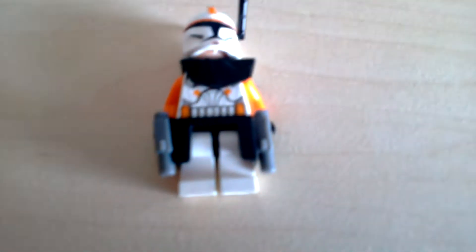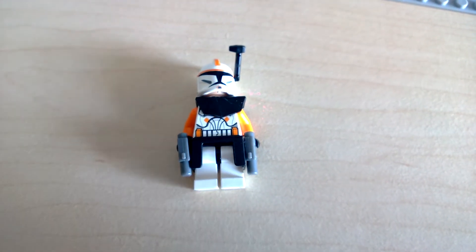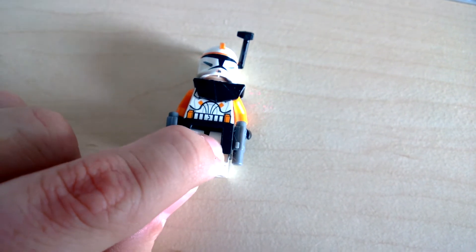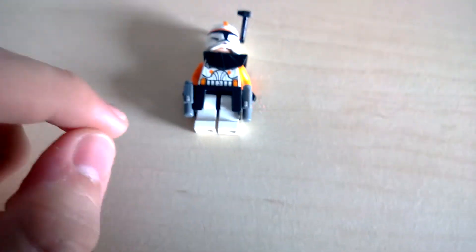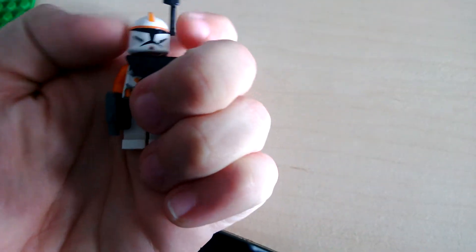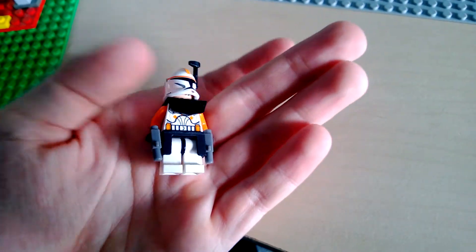The first one is a quite unique minifigure, at least when he first came out — Commander Cody. I apologize, his skirt and his holster should have been all gray, like his pistols and his antenna. But he's got these little orange markings, and overall just a wonderful minifigure to have. He's very good for an army builder because then you have a commander. Just a regular clone head — overall a very cool minifigure.